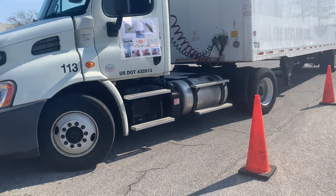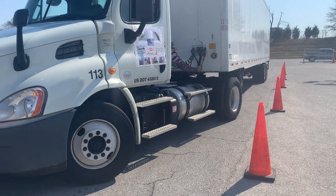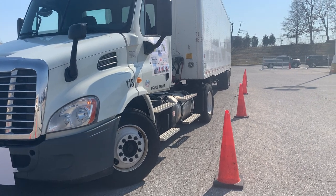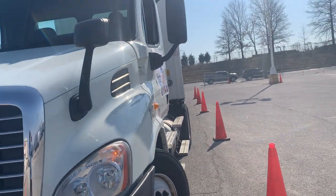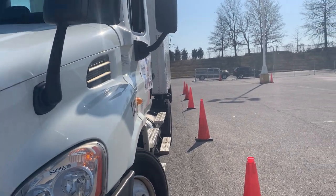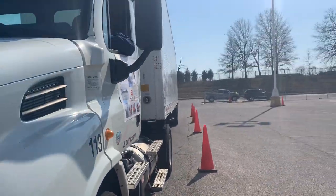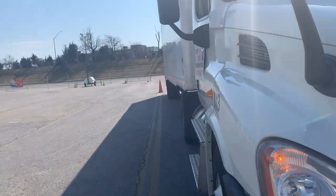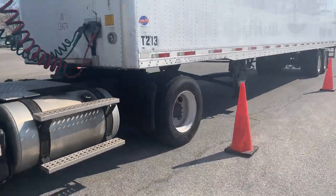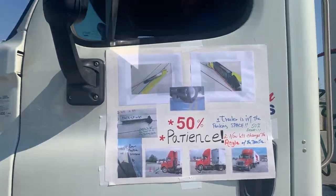He made a couple of mistakes — everyone's going to make mistakes, you have to be patient. Let's go back up and get the tractor-trailer straight. There it is — perfectly straight. The last thing you do is get those wheels straight. He's straight in the box, he's deep in the box — but he's in the box. Good job.